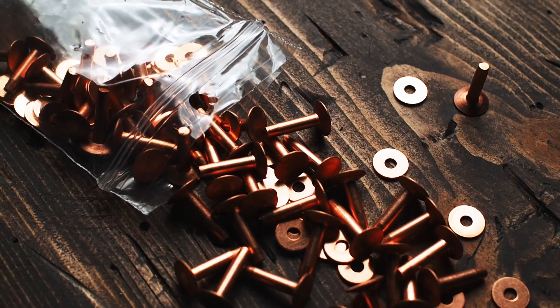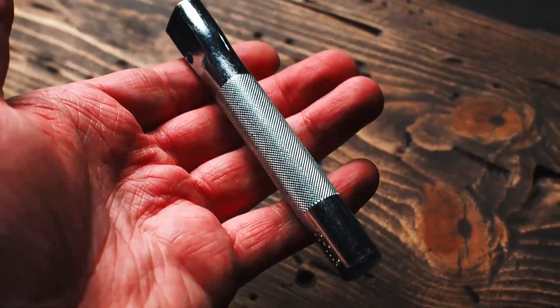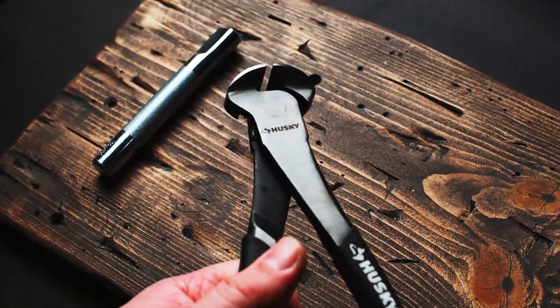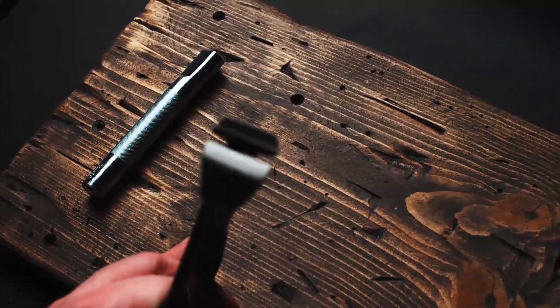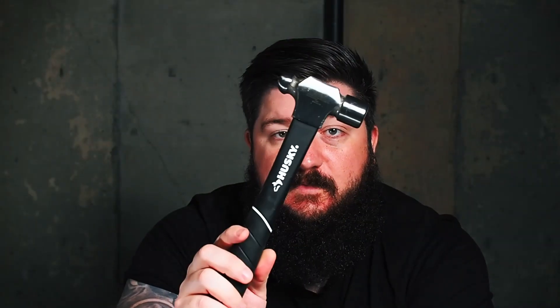You do need a few more things to use copper rivets than you do for the double caps. Obviously you need your rivets and burrs — these are number nines with a three-quarter inch shaft, and they come with a little burr that looks like a washer. You'll also need a rivet setter, some kind of nipper or pliers to cut the end of the shaft off after the burr has been put on, and you'll need a ball peen hammer. Something else that would be helpful is an anvil or a piece of granite — something solid to work on top of.